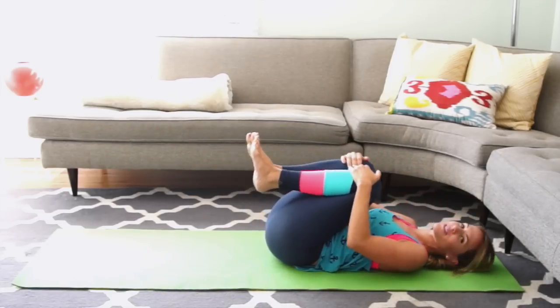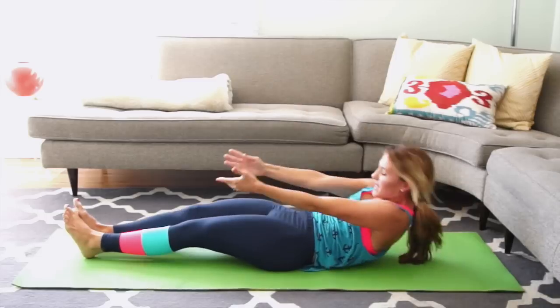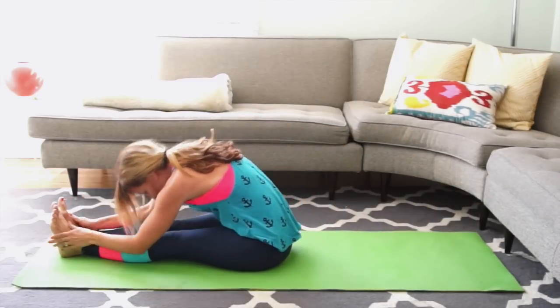Bend your knees in and rest for a moment. Extend your arms and legs out, take a deep inhale. Slow it up and reach it forward. While we're here, time for the arms.